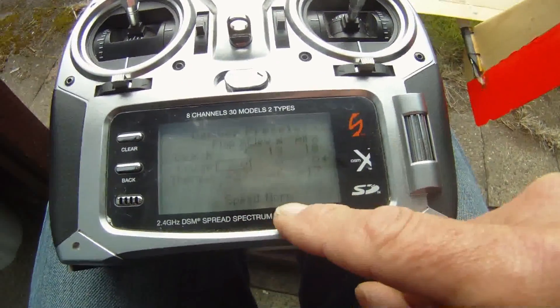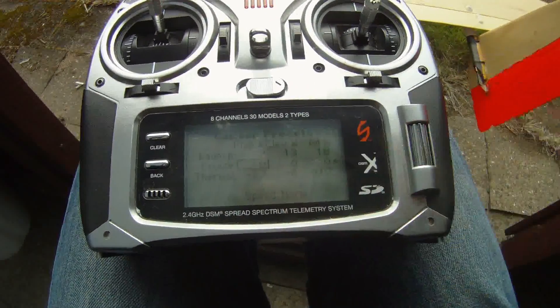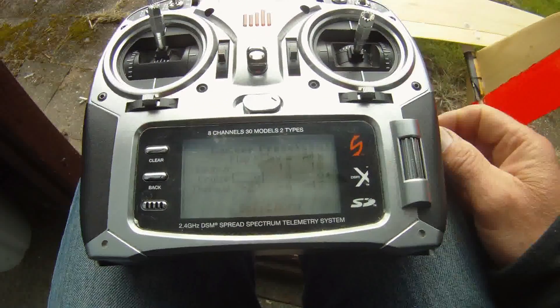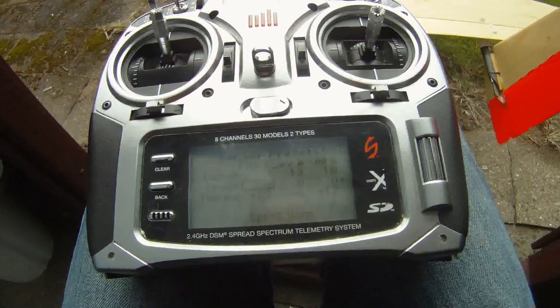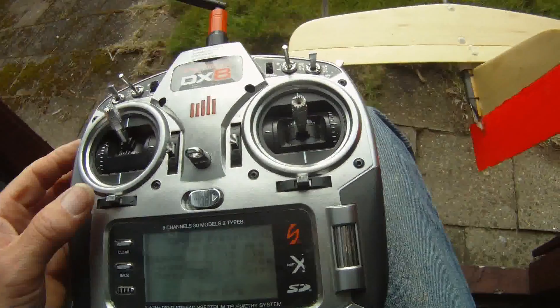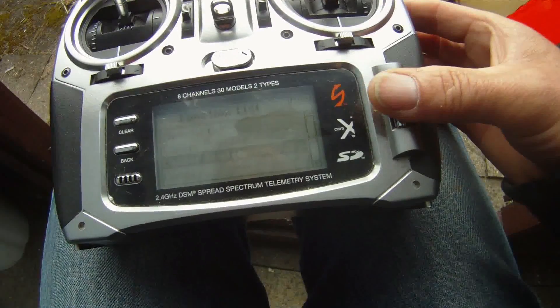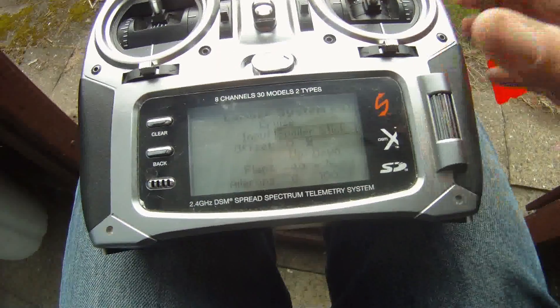In the speed setting you can set a little bit of delay, but I found out there can be some glitches on the elevator when I set that, so I go just to normal.